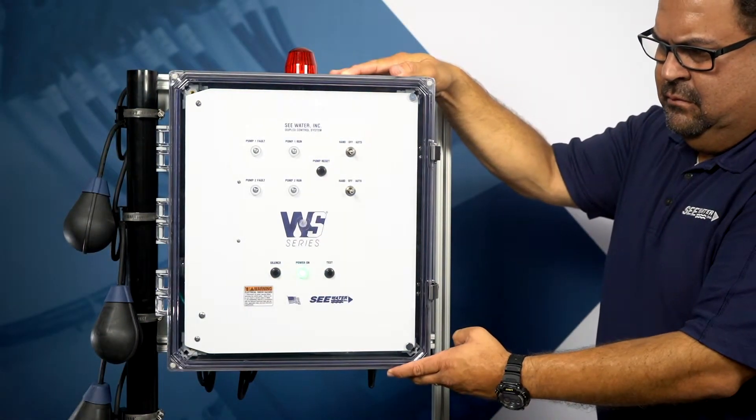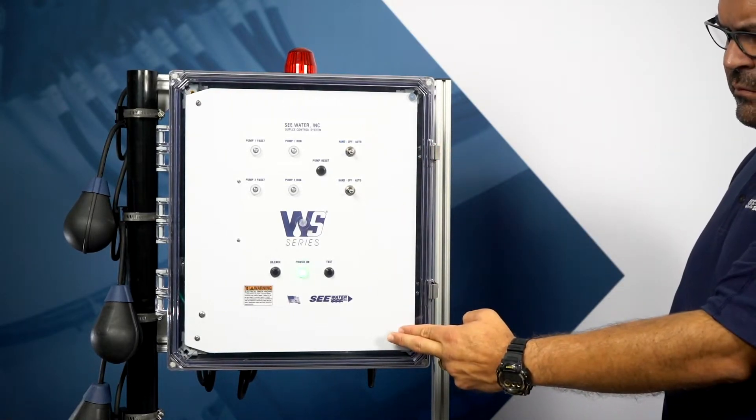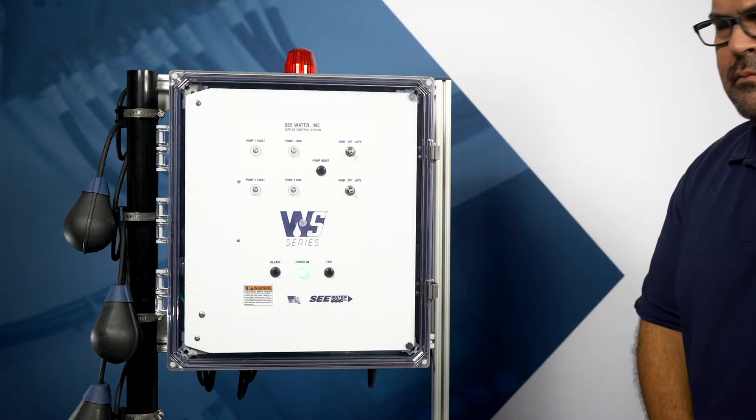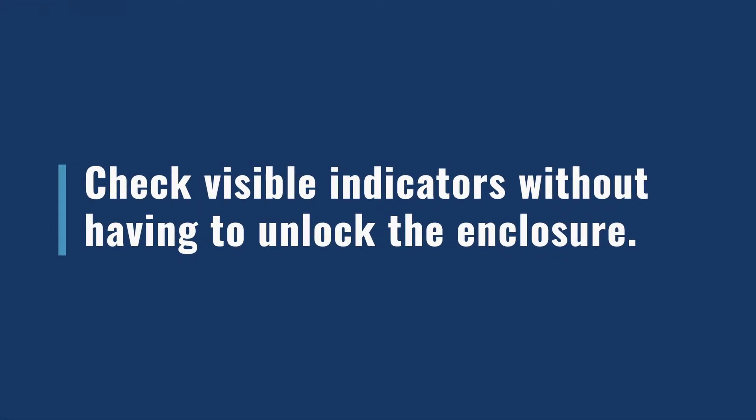Let's go over some of the standard product features. Every panel comes standard with a NEMA 4X rated heavy-duty polycarbonate enclosure with stainless steel lockable latches. The enclosure contains a clear front and dead front inner door, which gives maintenance support personnel the ability to see indicators without having to unlock the enclosure.